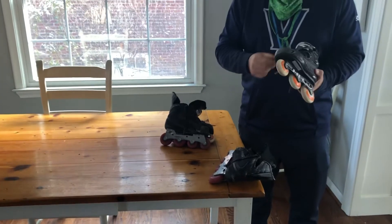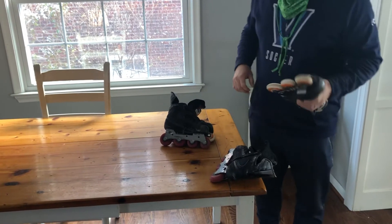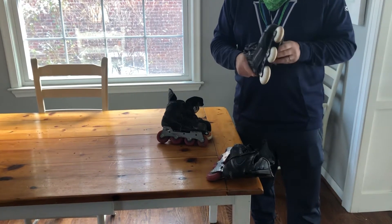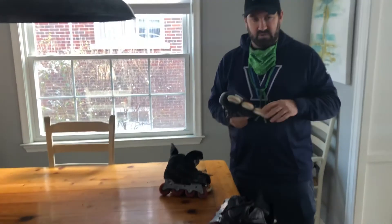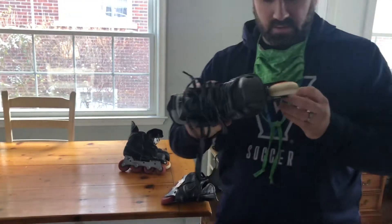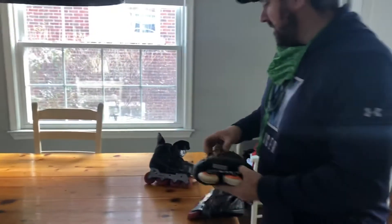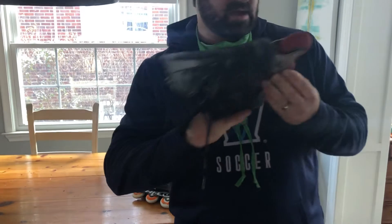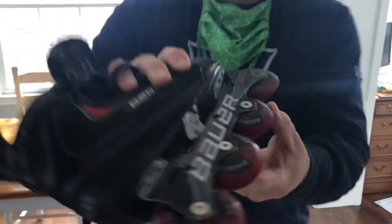We're going to look at inline skates and the wheels. You're going to learn how to use some tools because you have to do a little maintenance with these. If you're playing on sport court — indoors or on a poly surface outdoors — you use what they call soft wheels. You can see right here it says 'soft' on it, versus outdoor wheels for asphalt, which say 'outdoor.'